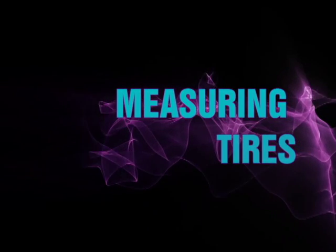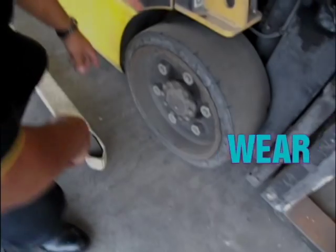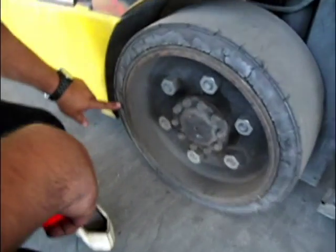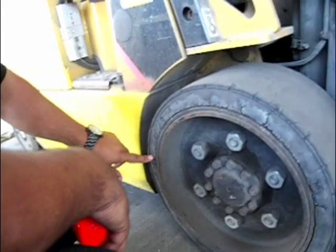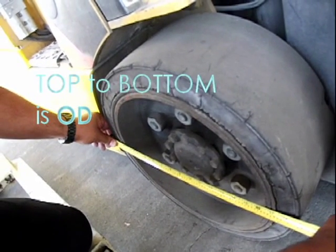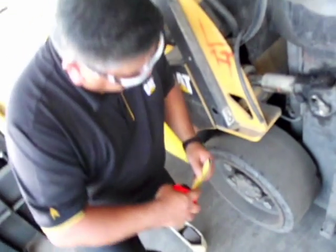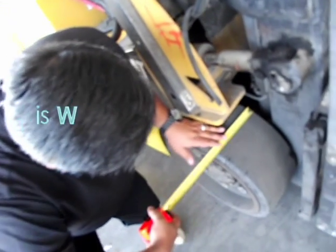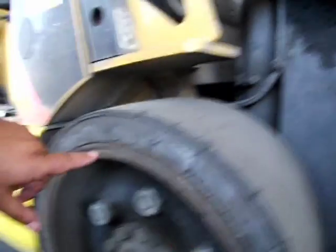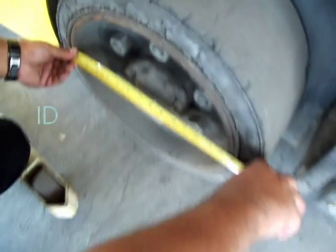When replacing your tires, they should be at least 30% worn or at the tire indicator on the sidewall. When measuring your cushioned tire, remember: the outside diameter from top to bottom is considered OD, the width of the tire is considered W, and the inside diameter, which is the rim, is considered ID.